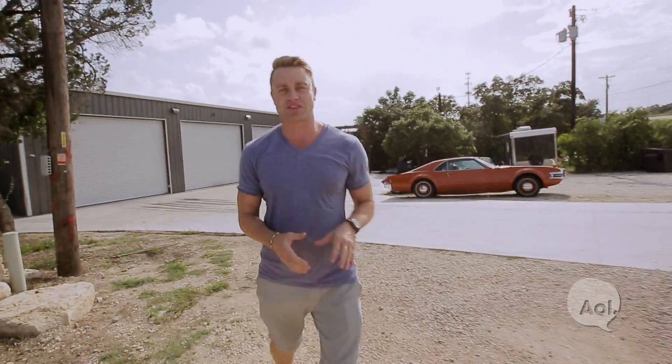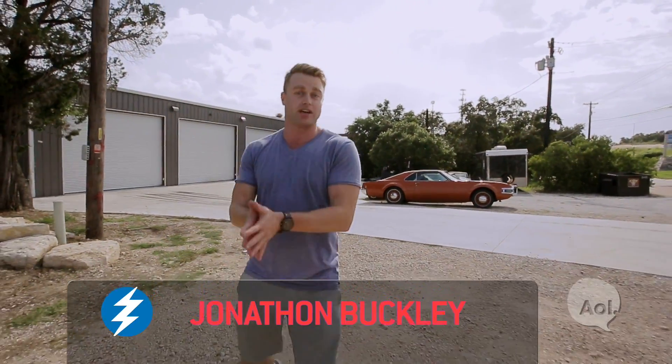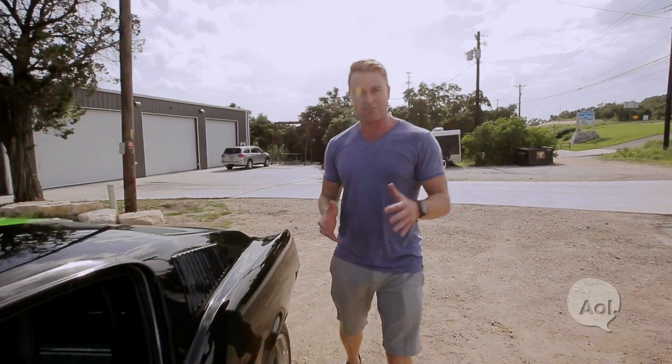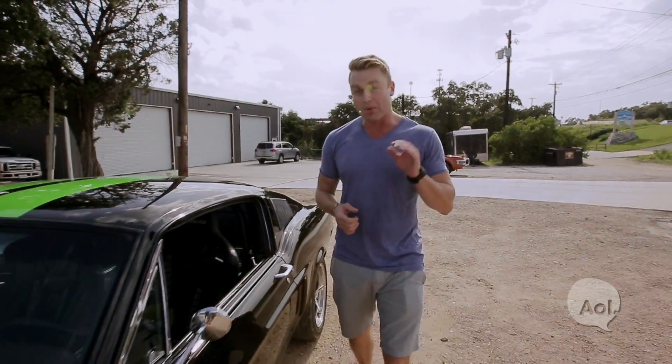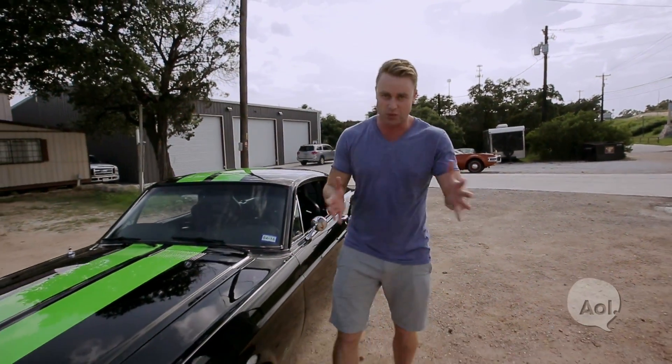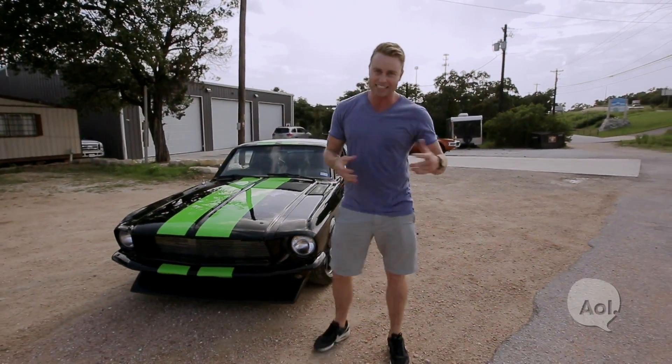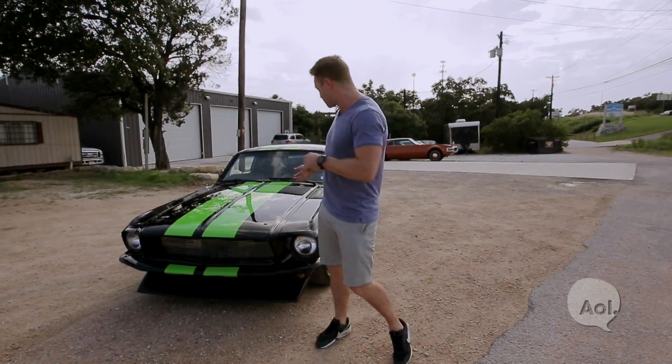Welcome to Translogic. I'm Jonathan Buckley. This show has seen its fair share of electric vehicles — from homemade rides to top-of-the-line Teslas, EVs are a Translogic staple. But we may have found one to rule them all, performance-wise at least. And that's why we're down here in Austin to bring the Texas heat with the Zombie 222.